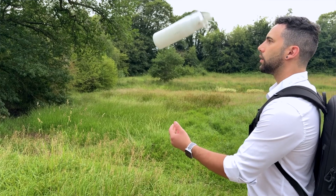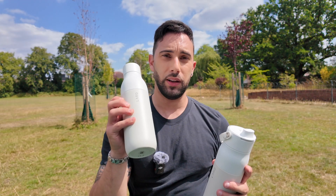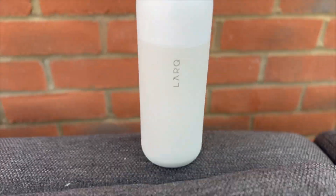I absolutely love this water bottle. I actually upgraded from the first generation, the Lark PureViz, and they've made so many improvements on this one.